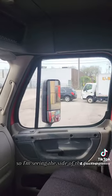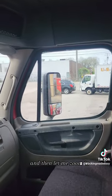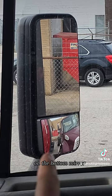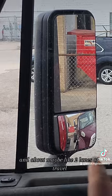I'm seeing the side of the fairings, and let me zoom in — I'm seeing about one travel lane on that side. On the bottom mirror I'm seeing the side of the fairings, a little bit of the side, and about maybe two lanes of travel.